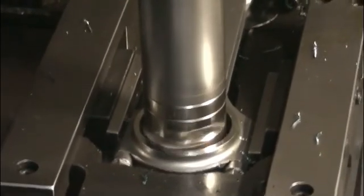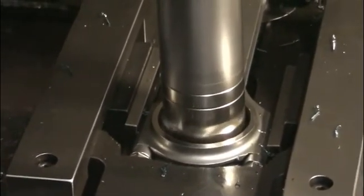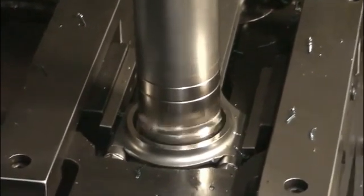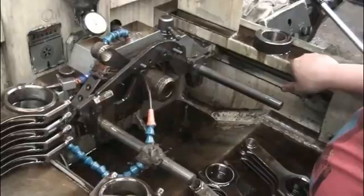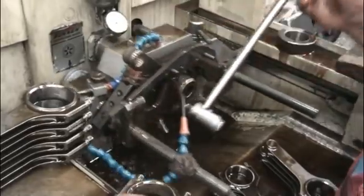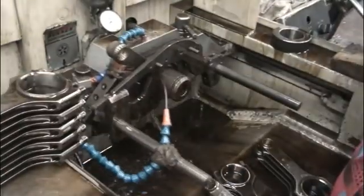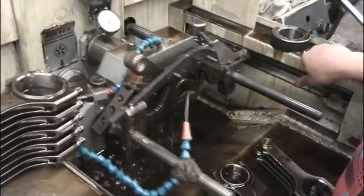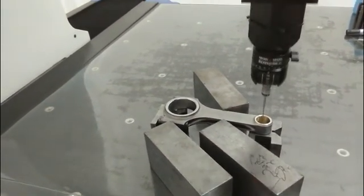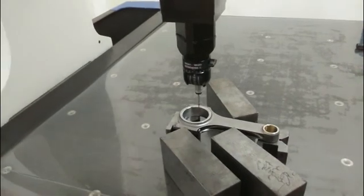Trunnion machine the big end ball and pin end ball. Finally, we hone in the big end ball and pin end ball and this is the final step. After honing the rod, we will make the final inspection to ensure our rod quality.